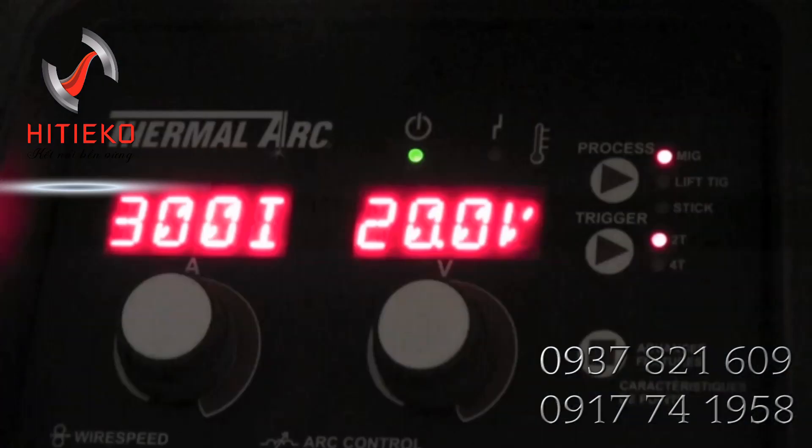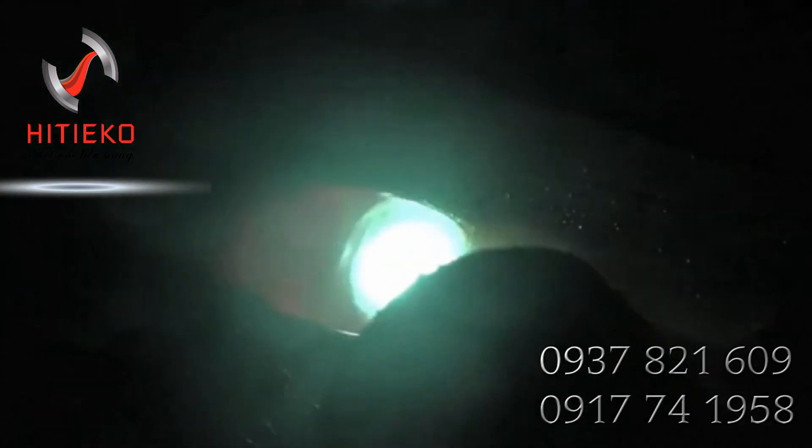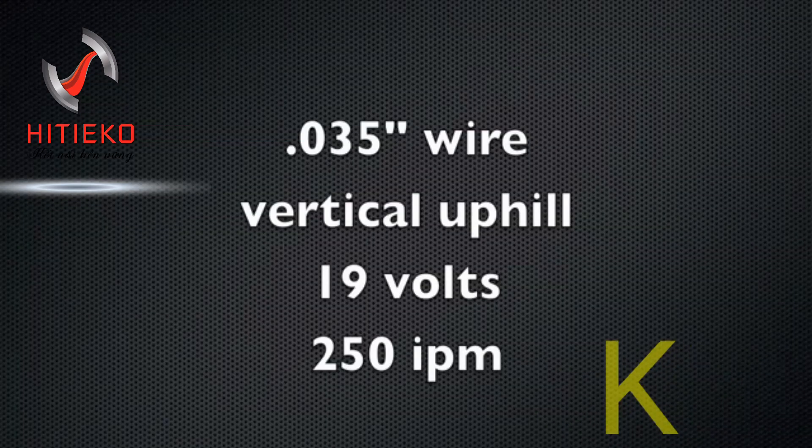Just for reference — with this machine on the 035 wire, you need to set the machine good and hot for overhead welding, which might be counterintuitive to what some people think. You set it nearly as hot as you would just welding flat or horizontal.